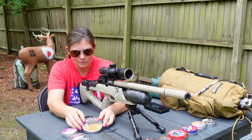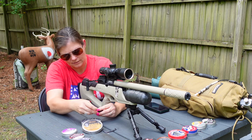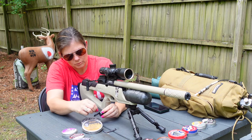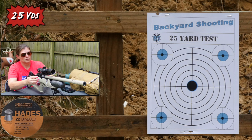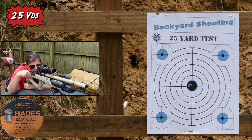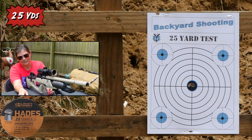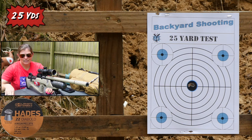Hades. The Predator JSB Hades — kind of a rough looking can. These are some of my favorite hunting pellets. It's like hitting them in the head with a Phillips screwdriver. It looks like a good group from here. It's in the black — all of them are in the black. I can't really tell how good but we'll find out in a minute.